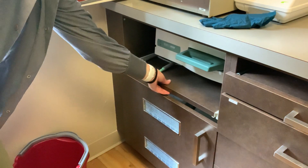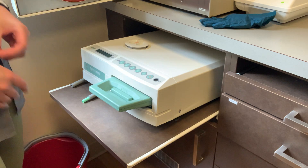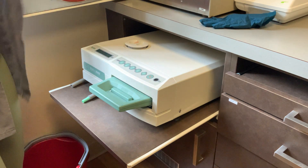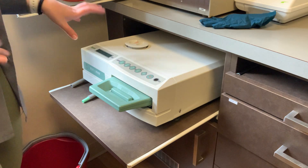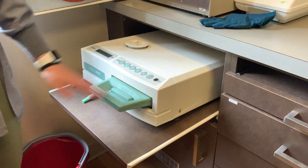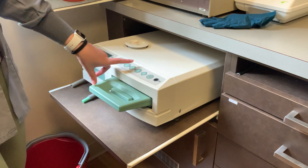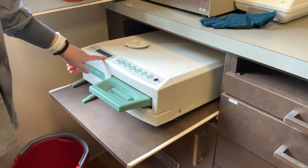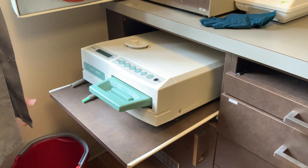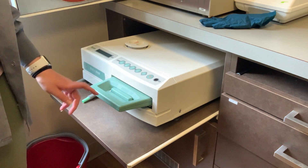The other autoclave in this office in Chantilly is called a Statim. This is going to be used when we need something quickly, or if we have a busy day and are trying to catch up. You can put things in it as well. It has the same settings: unwrapped and pouch. There's one setting for rubber and plastic, but we don't use it because we don't have anything in our office that we'd need that for. Then you have start and stop.